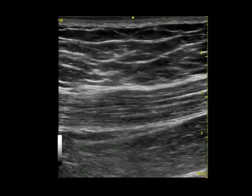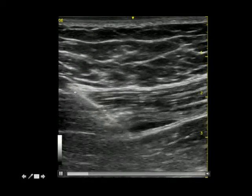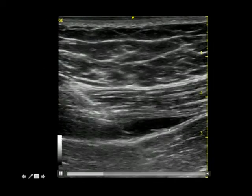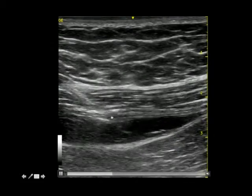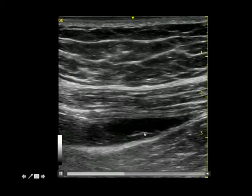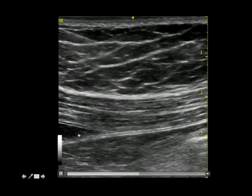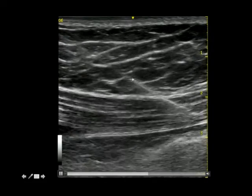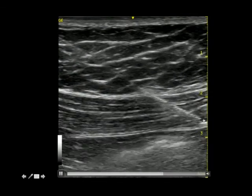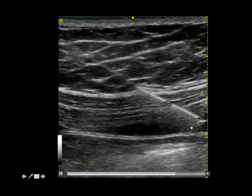This is showing the block done for the right side, with the needle coming from medial to lateral. This is local anesthetic being deposited over the posterior rectus sheath — that's the rectus muscle. In this case we're using 0.375% levobupivacaine: 10mls are deposited there, then we come out from the same entry point, go a longer distance laterally until we reach the TAP plane, and deposit local anesthetic there.